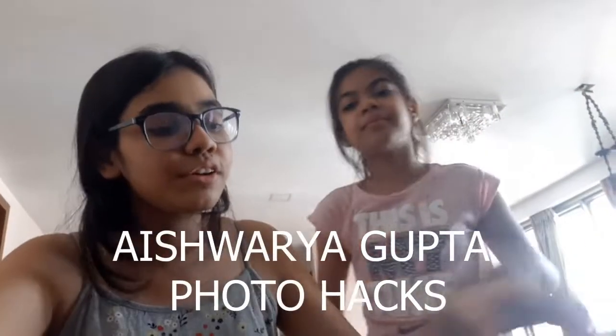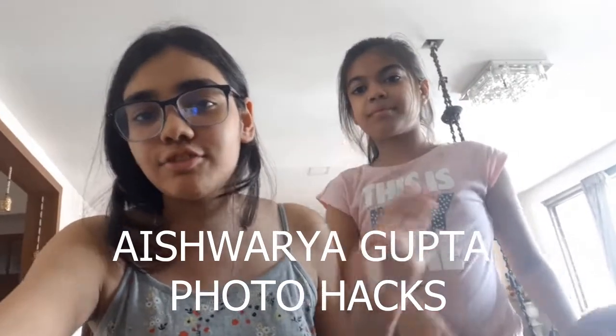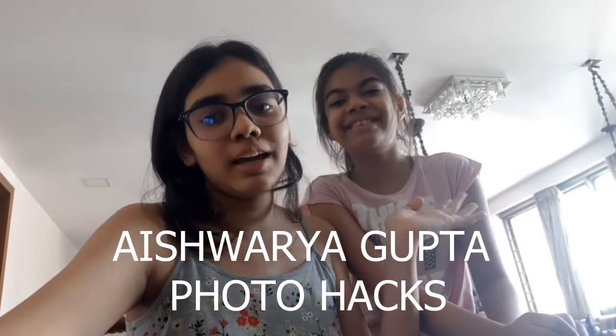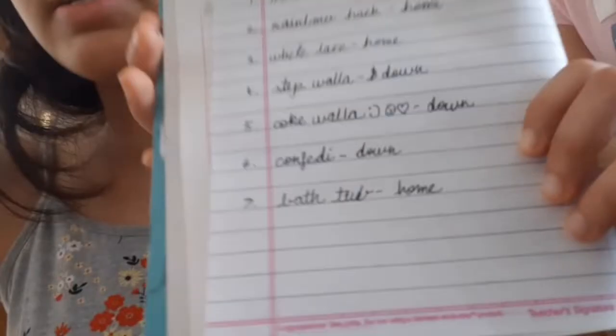Hi guys, so today I'm gonna do like a photo shoot — more of like trying photo hacks. Nirvi is going to be my cameraman for today, so we have listed out a few ideas in our book. Nirvi has the worst handwriting ever.